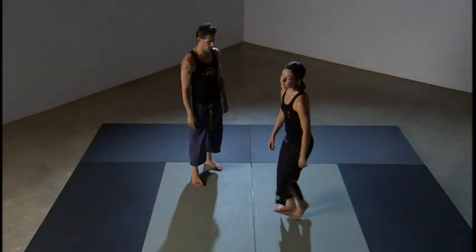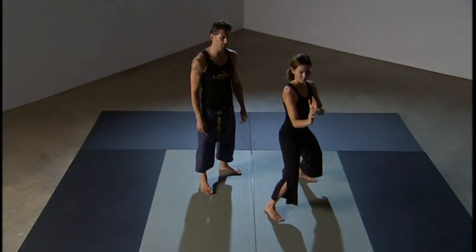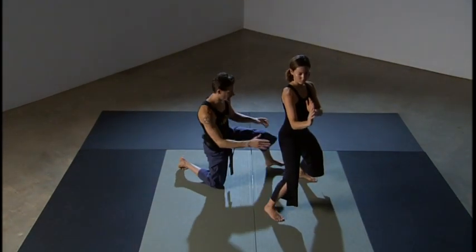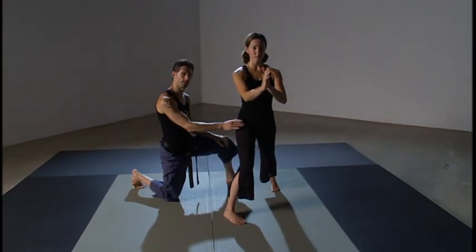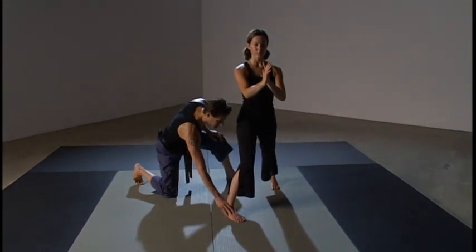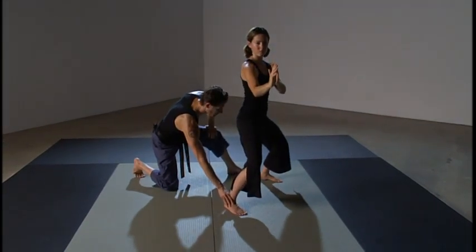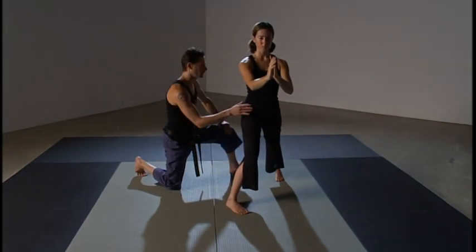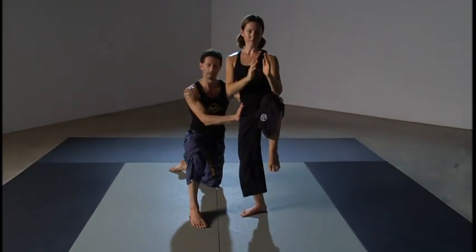This technique is called front kick. Emily's going to step into a futudachi or fighting stance. Let's work through our six positions. First position is fighting stance or futudachi. Second position is zenkutsu dachi or forward facing stance where the pelvis comes into a neutral rotation. The front foot does not turn until the third position. From here, she's going to rise up to a chambered knee position — that's third position.